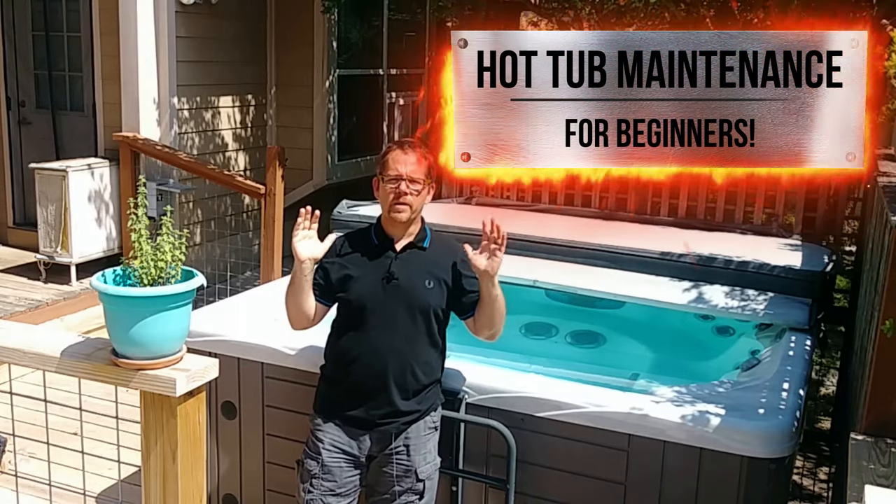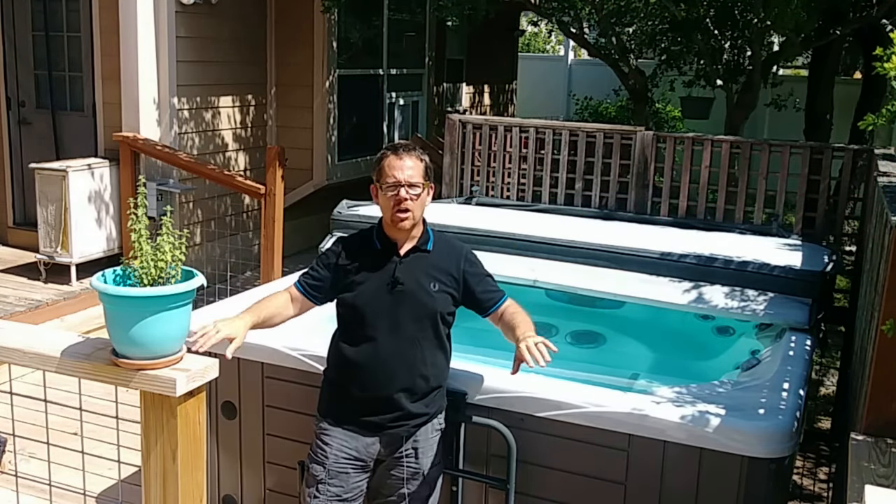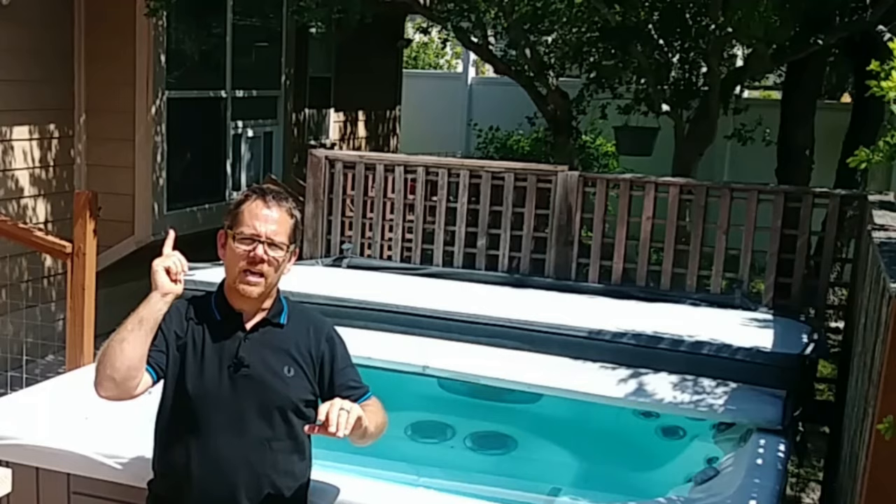This video is all about hot tub maintenance for beginners, skipping all of the fancy stuff, all the extra stuff, all the nuances that aren't necessarily basic. Today we're just getting into the basics that you need to know about how to maintain and operate your hot tub, so you can get to soaking and relaxing faster.